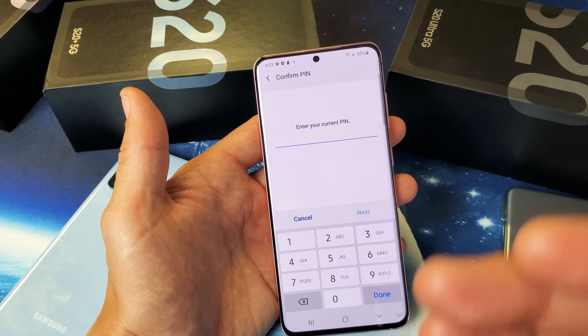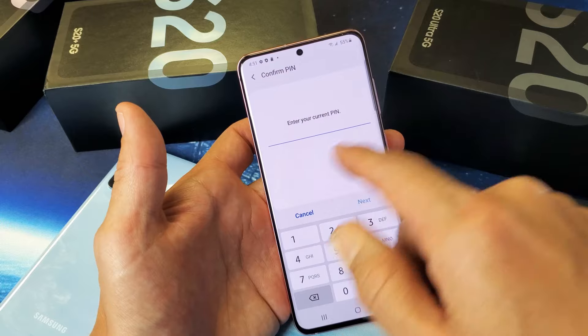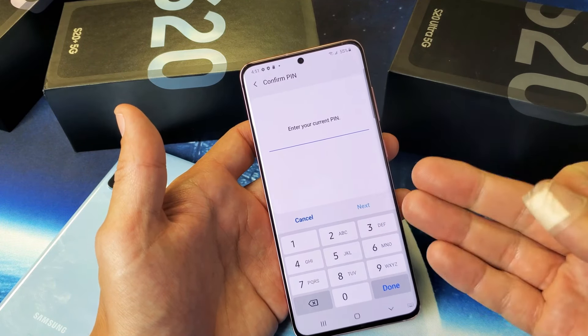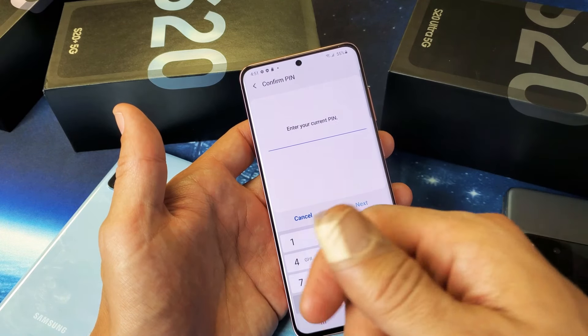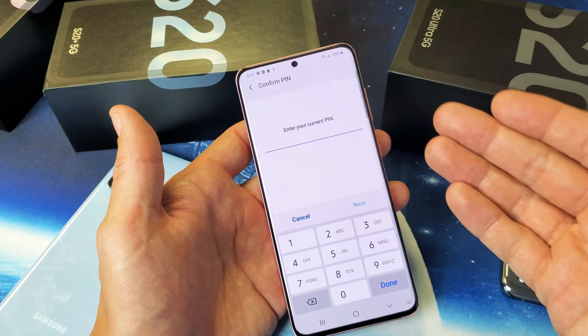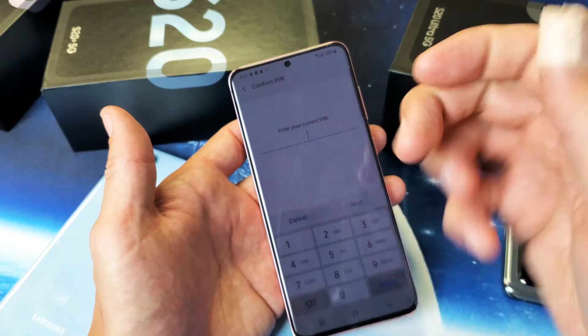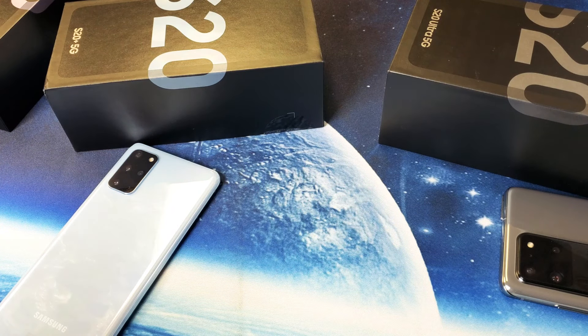You should have already put in your PIN, password, or swipe, and it'll ask you to go ahead and type it in here. If you don't have a PIN, swipe, or password, it's going to ask you to put that in right now. The reason is if your fingerprint doesn't register, you always have a backup — PIN, password, or swipe — just in case. Maybe you got cut like I did, and it doesn't register your fingerprint later on. Let me go ahead and put in my PIN here.